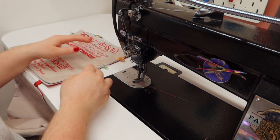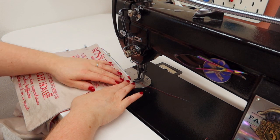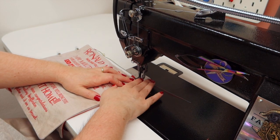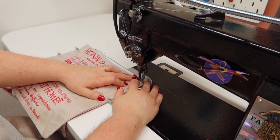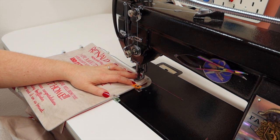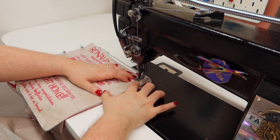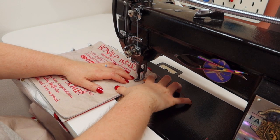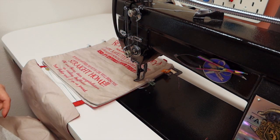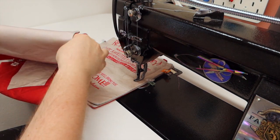I've got gray thread on top and red thread on the bottom because I've got the gray fabric on top and red on the bottom. I have my stitch length at a four so it's not super tight — I don't want to puncture this too much. We're going to go slowly forward, slowly back so we don't get any nests happening. Now we're just going to follow that line all the way down — now would be a really good time to roll all of this up.